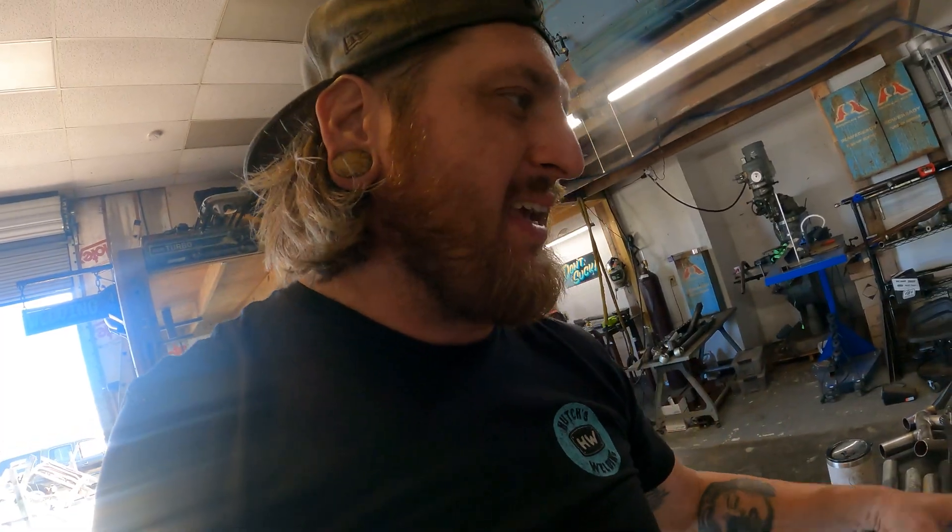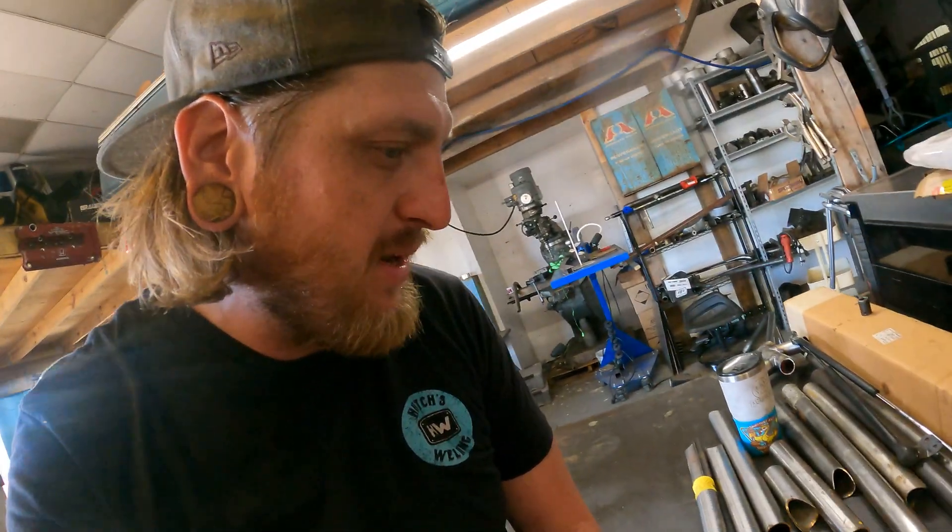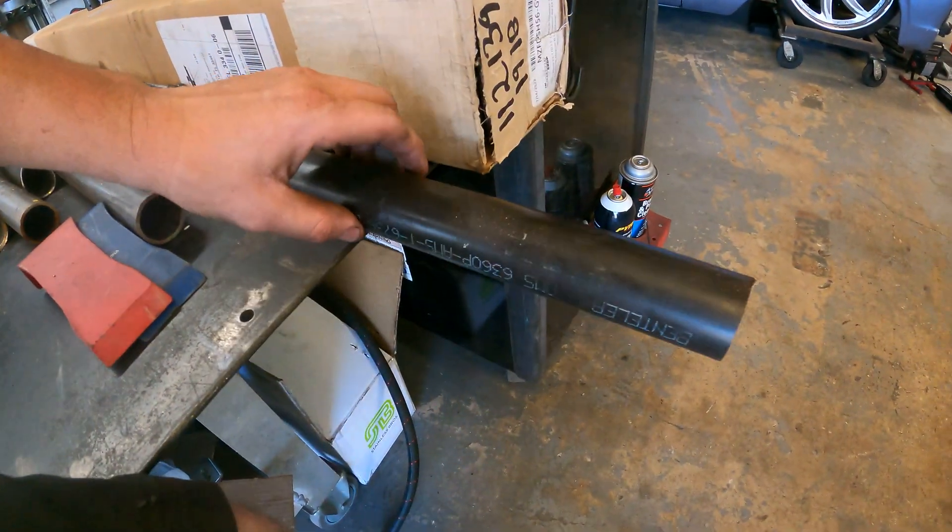Just in time for 'Just the Tip' — let's do a quick rundown of chromoly: who, what, why, where, and how. Here we have a little sample piece of chromoly. I'm going to bust a myth real quick: chromoly side by side with mild steel is not lighter. If you have the same wall thickness and the same diameter, chromoly versus mild steel, they're the same weight. However, chromoly is stronger.